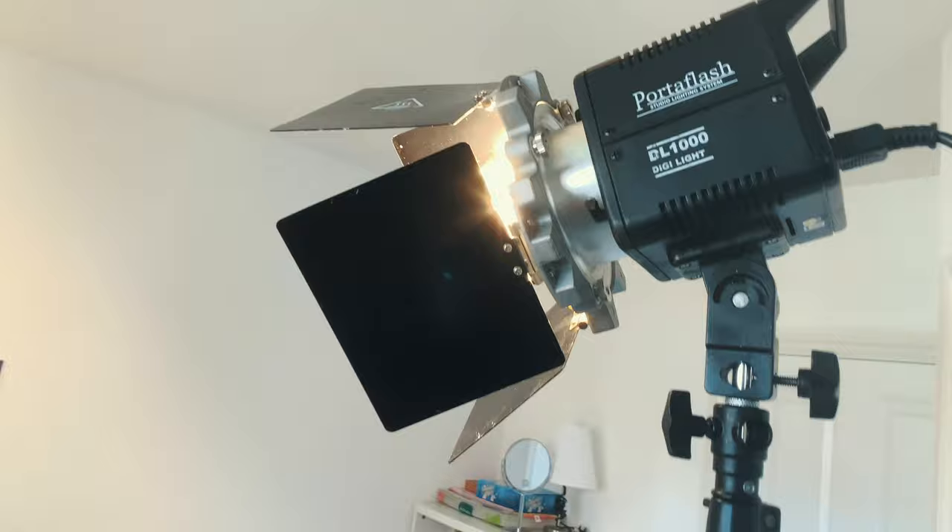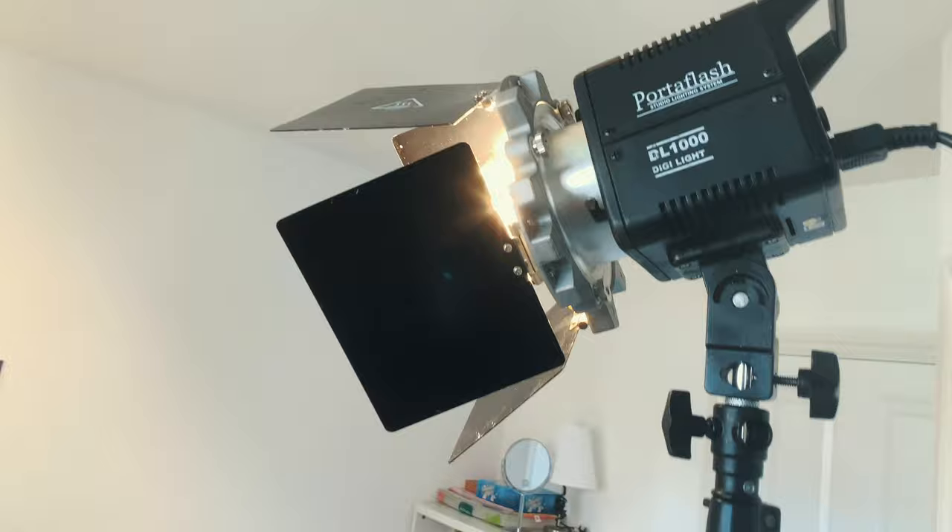I wouldn't suggest getting one of these lights because it's got a fan, and if you listen, you can hear the fan running. But for now, this is what we have to do to keep the work going. You can't be limited by different things out there — you just have to do it and then improve as you can. Now we just need to set up some audio and then we start running.